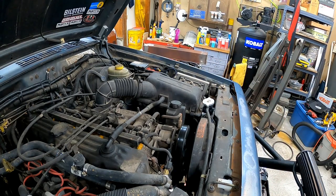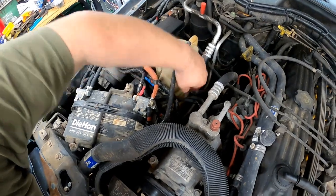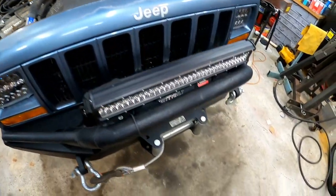You can also check your coolant overflow reservoir here on the side. This one's good — it's got a full mark and an add mark.